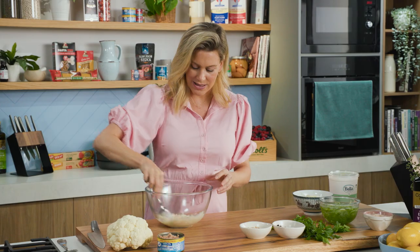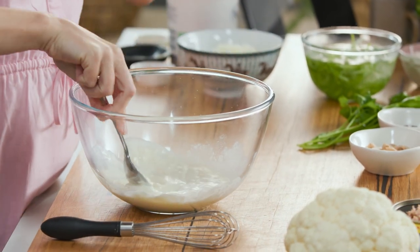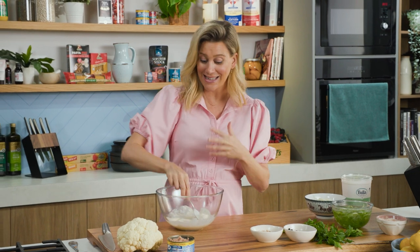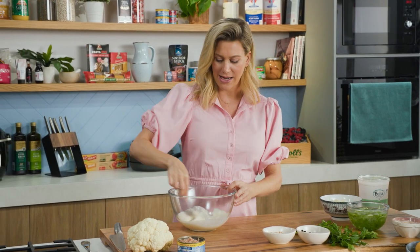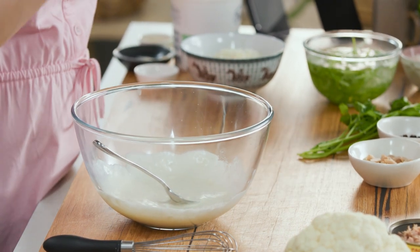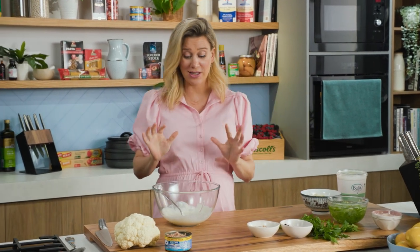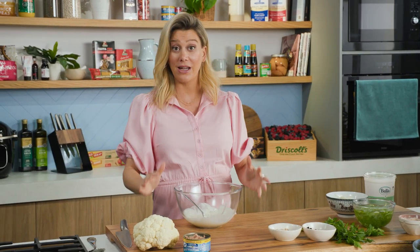We'll give that a mix. I'm making my dressing in this large bowl because I'm going to add the layers of the salad into the bowl and then combine it at the end. Dressing done — I'm going to have a little taste just to make sure it's balanced. I love homemade coleslaw dressing; that's essentially all you need to make it.